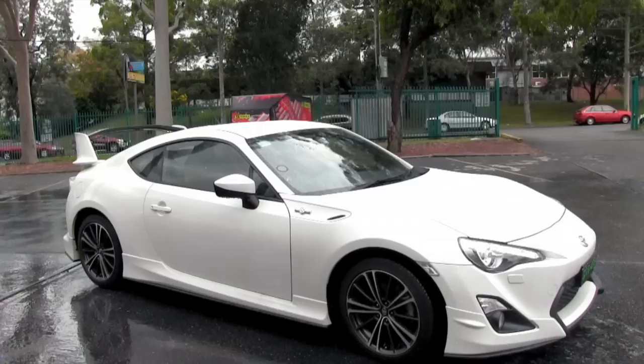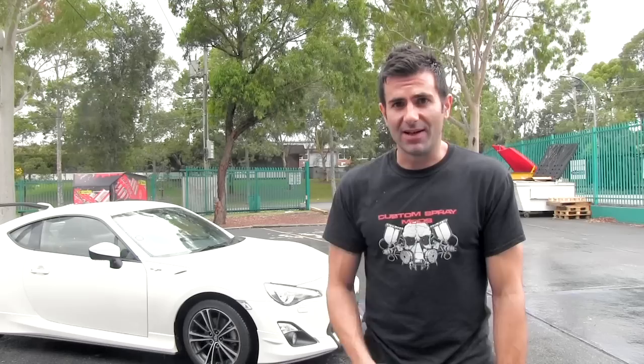So the boss here gave me this car as a daily driver. The only catch is I can't do any performance mods to it at all. But I didn't say anything about paint. So do us a favour — go online and click on the link below and fill out the survey on what colour you think I should paint the wheels. Paint these wheels whatever you guys choose. So go online, check it out, and we'll do that next.